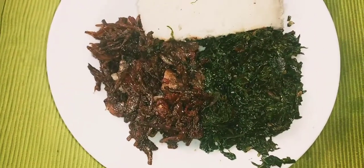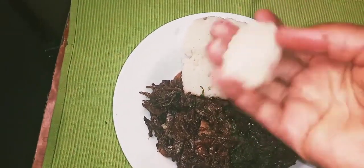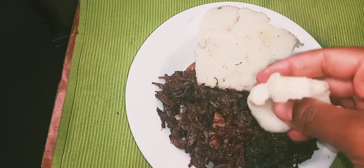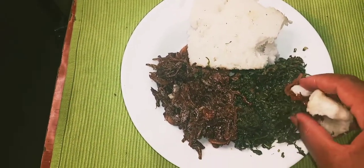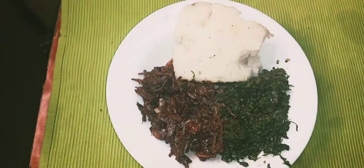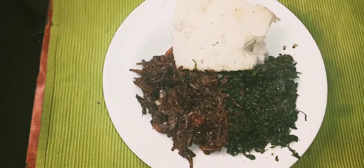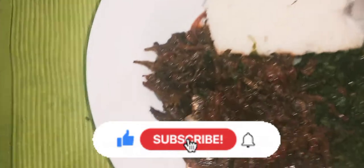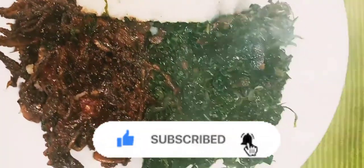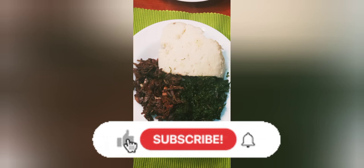This looks so yummy! My greens are there, the daga is cooked, and my ugali flour is done. You drill a hole in the ugali, put your omena — the daga — there, then add your greens and have a bite. Yummy! Guys, if you watched up to this far, thank you so much. Please don't forget to like, subscribe, turn on the notification bell, and leave a comment below. Thank you for giving me an audience!